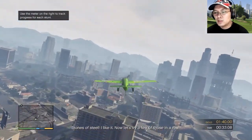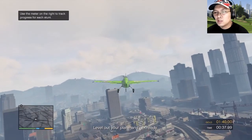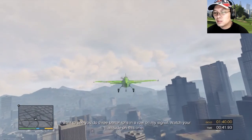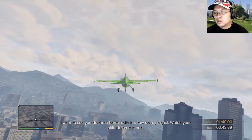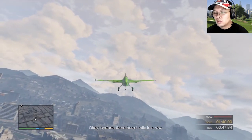Stones of steel — I like it! Now let's try a few of those in a row. Level out your plane and get ready. I want to see you do three barrel rolls in a row on my signal — watch your altitude on this one. Okay, perform three barrel rolls in a row.